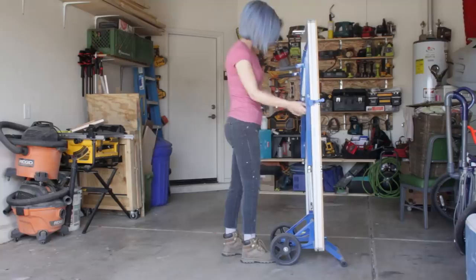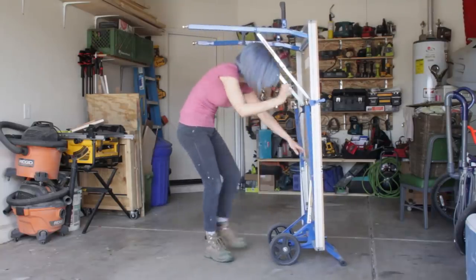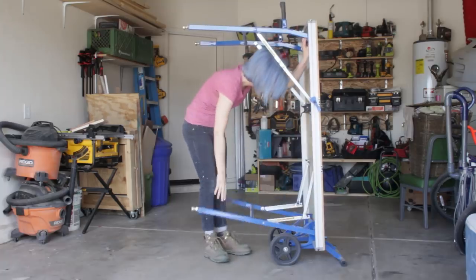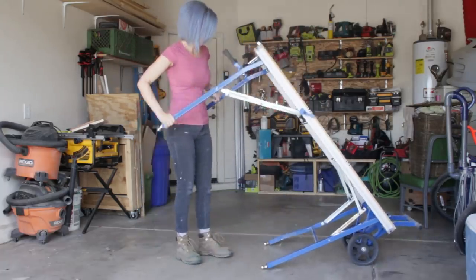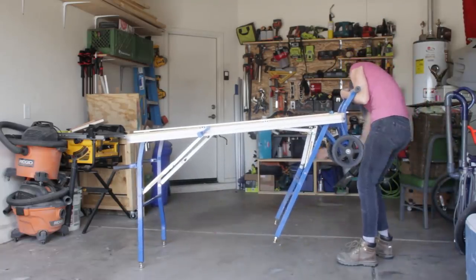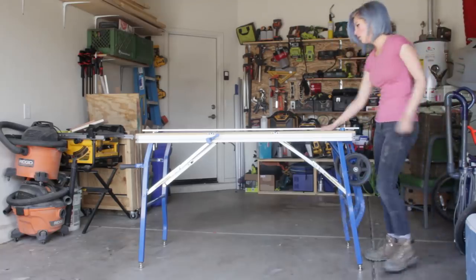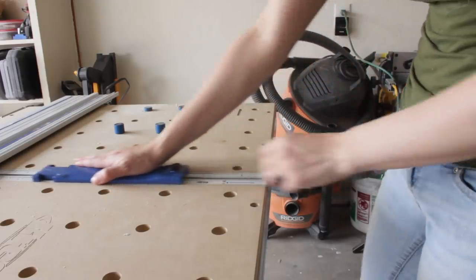The ACS is basically a super strong folding project table with a whole bunch of guides and a really accurate track saw. If you want to know more about the Adaptive Cutting System, I recommend checking out my stair tread chair video where I go into a little more detail. To make the terrarium, I started by constructing the wooden base.